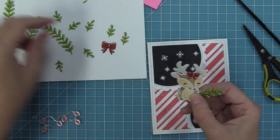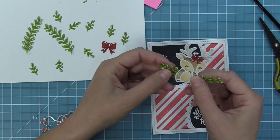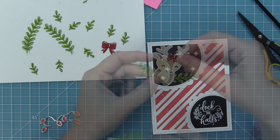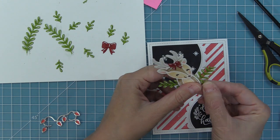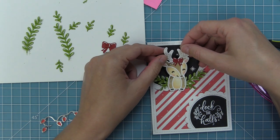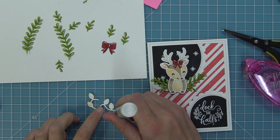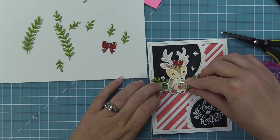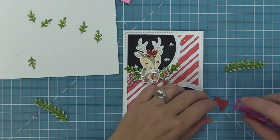Now it's time to start playing with all that greenery. We have some tape runner on the back of our deer, and I'm just going to start sticking some of that greenery on there and trimming off any of the excess. We're going to give him a cute little greenery base that he's almost like sitting in or hanging off of. You can just layer the bigger pieces and the tiny pieces — there's no right or wrong way to do this. Then we'll add him onto his circle and take that string of lights, add some liquid glue to the back, and put it in his paws as if he's holding the string of lights. The little silver on those lights just gives a little sparkle and shine to the whole card.